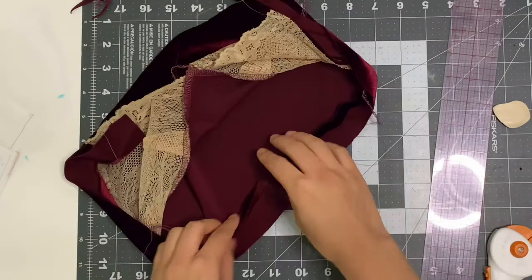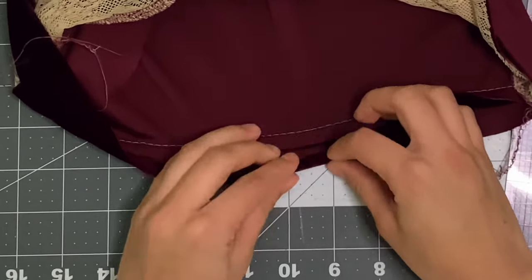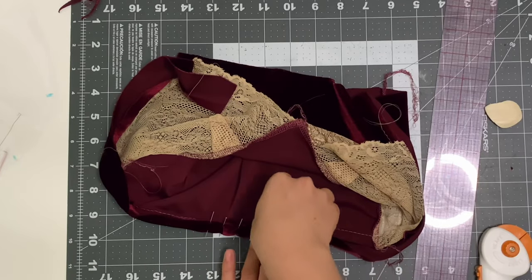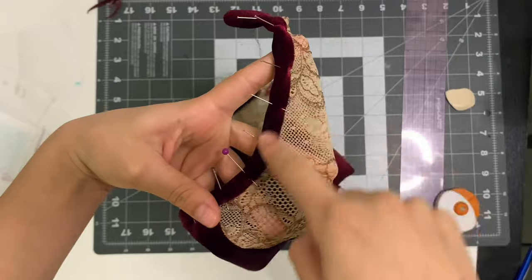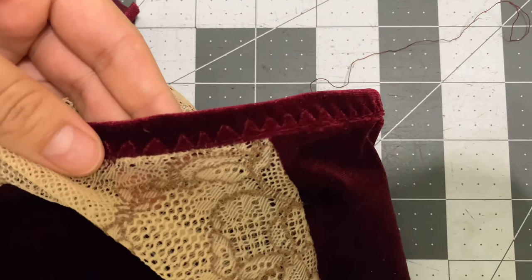After sewing the bias into place, I fold it once and then fold it again — now it's binding the top. I pin it into place and repeat for the rest of the back and armhole. I took it to the sewing machine and did a three-step zigzag. I definitely recommend basting your binding before taking it to the sewing machine so you don't have a lot of pins in the way.